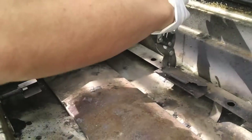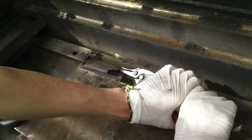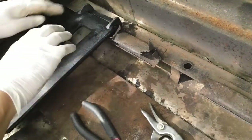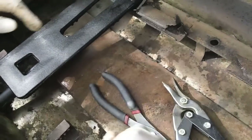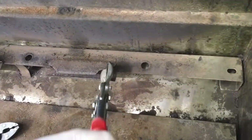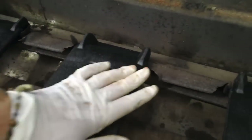You can get tin snips anywhere — Home Depot, Lowe's. The first one went in perfectly — okay, that's perfect. I'll do the same thing to the rest. I cut the edges and just sort of bend the steel back a little bit for the new part to fit.